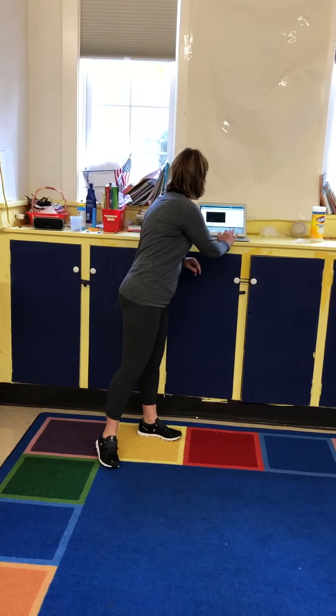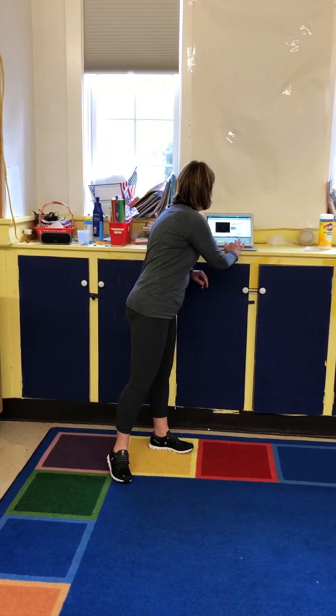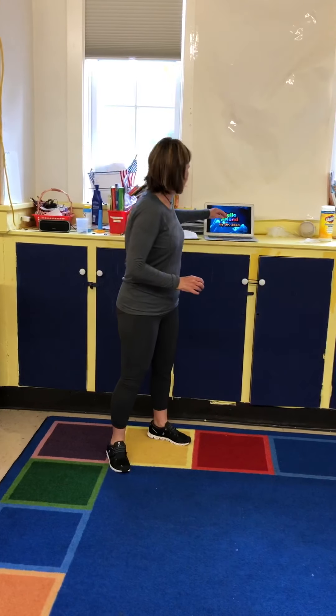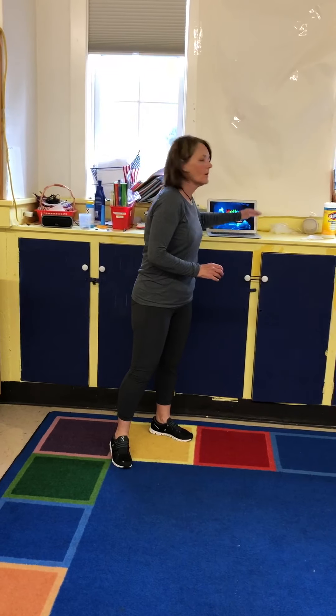First one we're going to sing is Hello Friends. I don't have anybody to shake hands with, but you can shake hands with Mom or Dad.